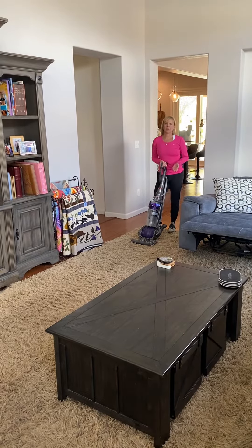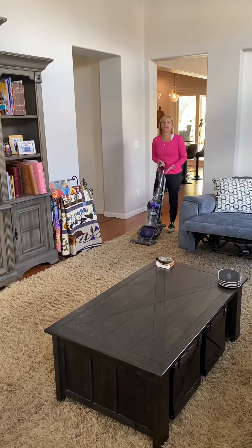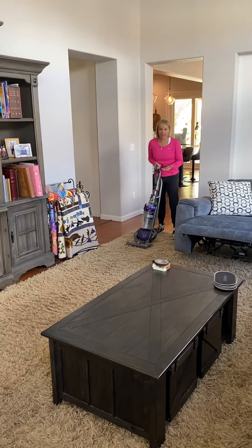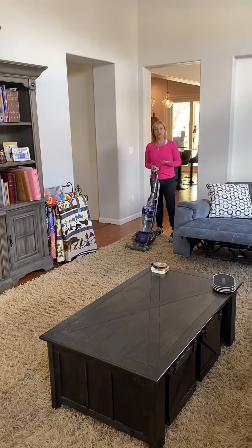Hi, this is Dr. Danielle Lidoff of Battle Born Health, and I want to show you guys how to vacuum. I see a lot of people that hurt themselves cleaning their house on the weekends. And so what we want to do is find ways to move and get the job done without straining our body.